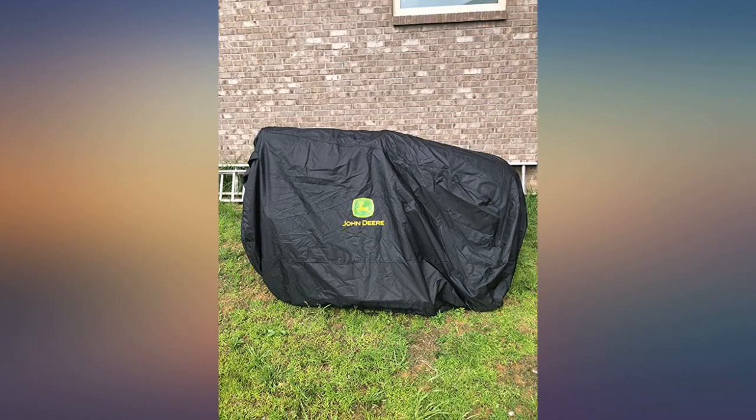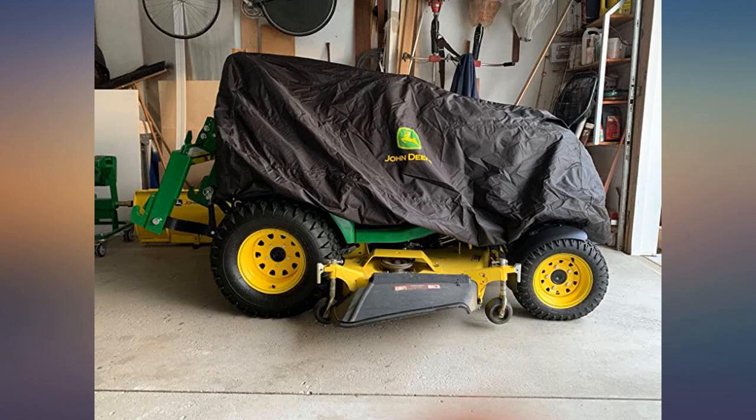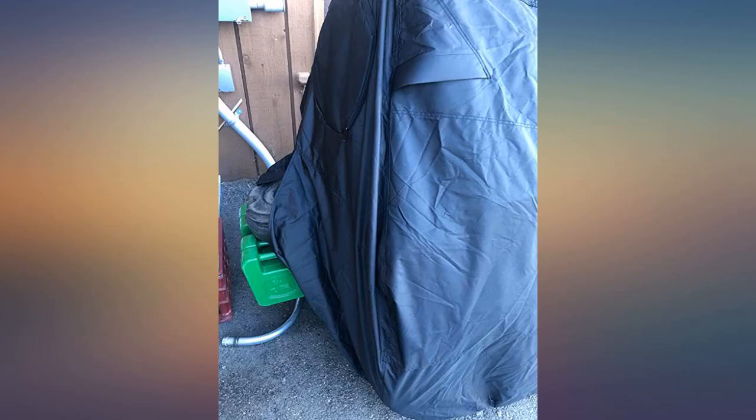I can't rate the durability and the material quality yet, but coming from John Deere I would be willing to say it's going to be good. The value for the money — the company has very fair pricing. Thanks again.